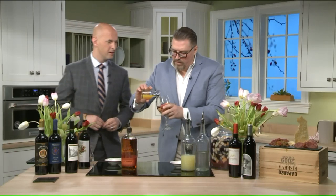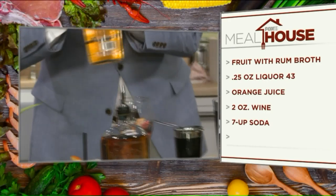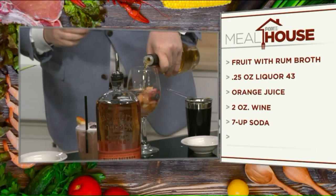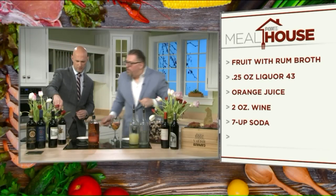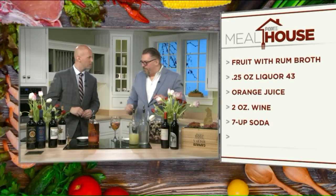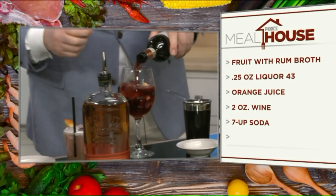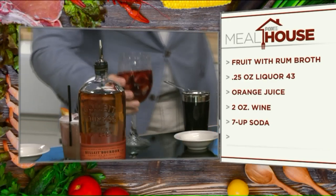We pour the rum in, then a little bit of orange juice. And you saw earlier the Licor 43 — that's a Spanish liqueur. Most times people use brandy, but this is the secret ingredient here. The main flavor you're going to get out of it is mostly vanilla. Then we add the wine. My wife loves you already because she loves sangria — this is definitely a crowd favorite.